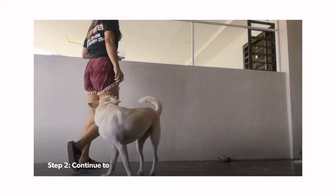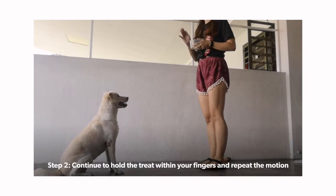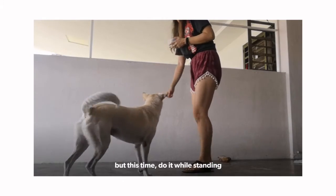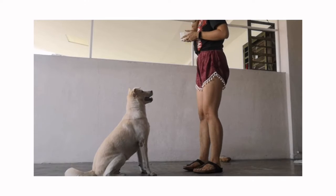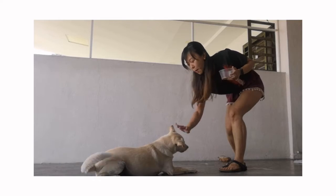Step two: repeat step one, but remain standing. As you progress, you don't want to always have to squat or lower your body when you give this command. But do keep the treat inside, because your dog probably still needs that extra motivation. Always use the same hand signal with the command.